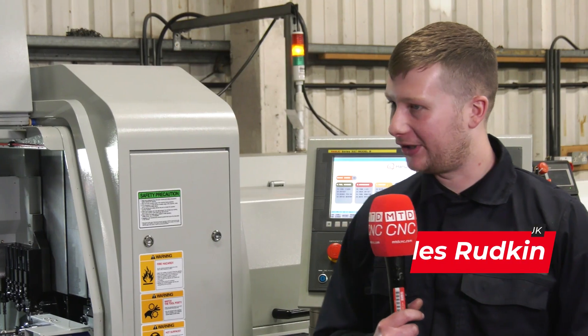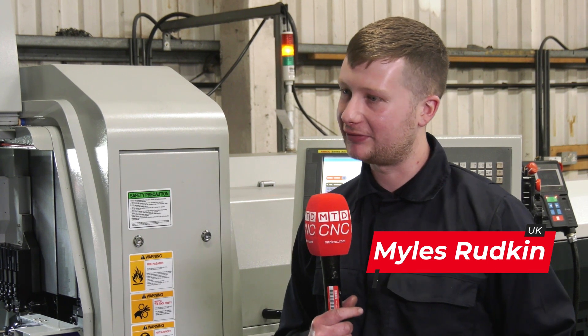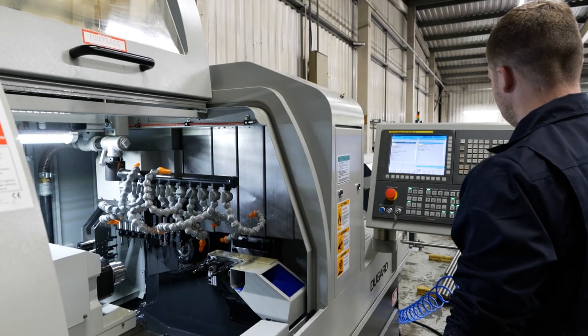Just mainly because you can go up to 38mm on a sliding head, which in my opinion is pretty impressive, especially when it ranges from 32 to 38. You've got quite a broad diameter you can machine from, so it expanded our capability.